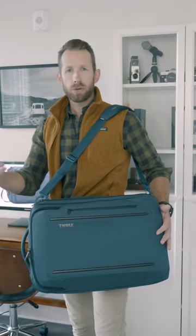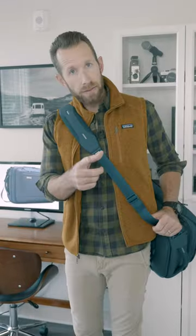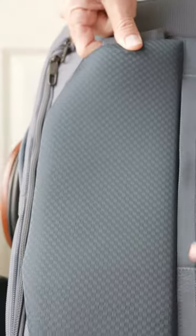It holds your laptop, your clothes, your shoes, wallet, keys. Very comfortable, good for here. Going through the airport, and then you simply disconnect. The backpack straps are stuck in the back near the padding.